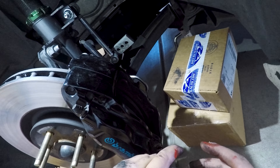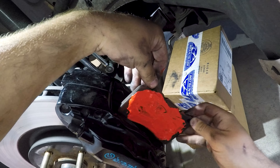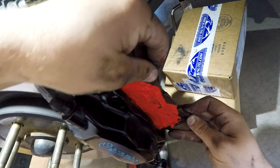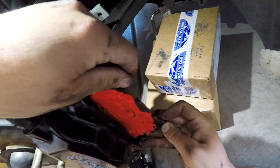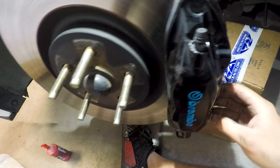Now that I have both pads done, I'm going to insert the second one as well, with the blue side facing the pistons. Should be able to get this one in there — yep, we're good. Now I'm going to grab the bolts again and go back to pin them up in there.